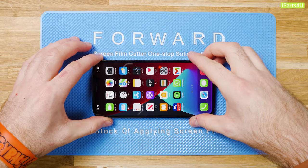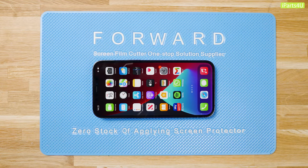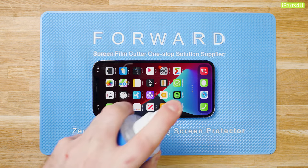Prep your phone's screen by cleaning with forward screen cleaner and a cleaning cloth, making sure you remove any residue or dust from the front of the phone.